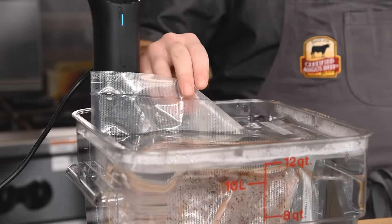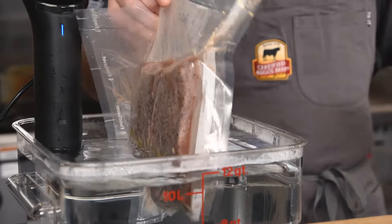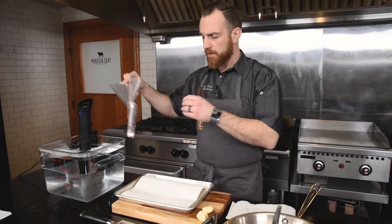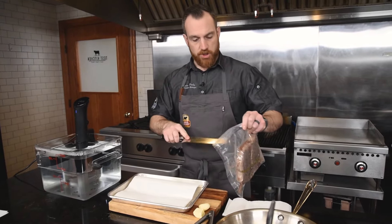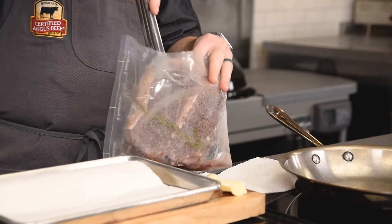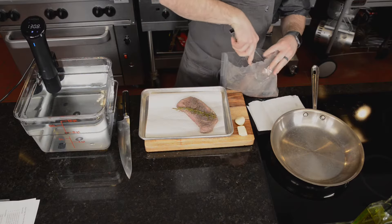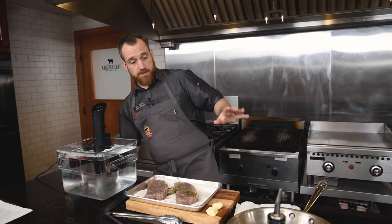I've let these sous vide now for about an hour and a half — a good time. I know at that point they've cooked through. You can go even longer than that, but I wouldn't go more than four hours. Four hours will start to change the texture of the steak; you'll start to lose that real nice steak-like texture. I'll pull these out and pat them dry because there are some juices in the bag, which is okay — that doesn't mean they're overcooked.